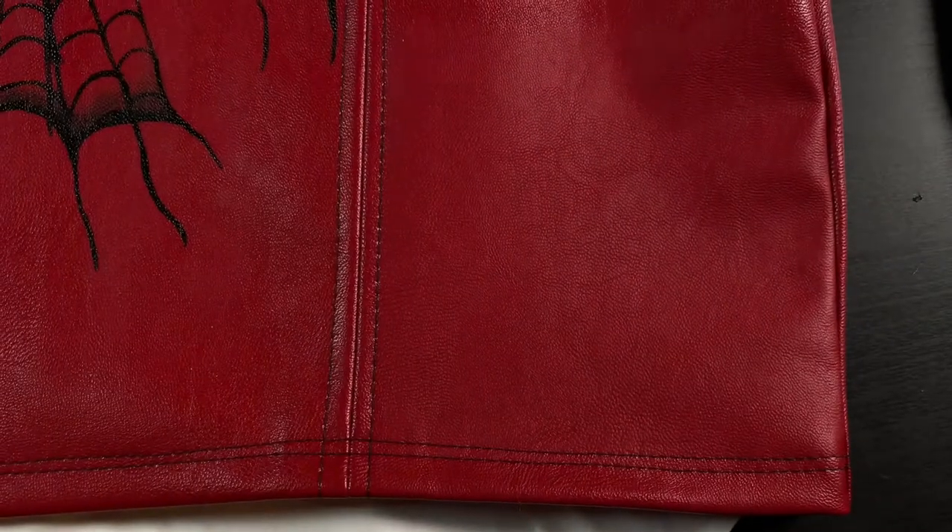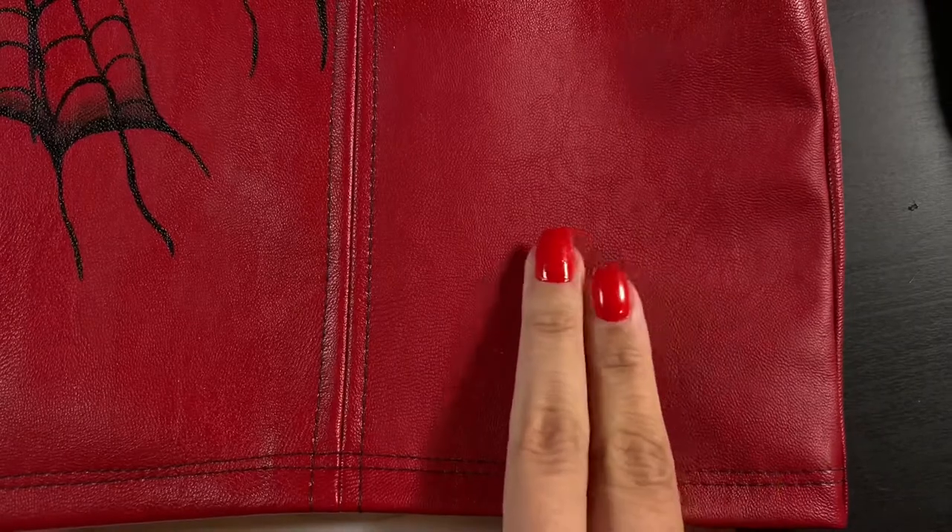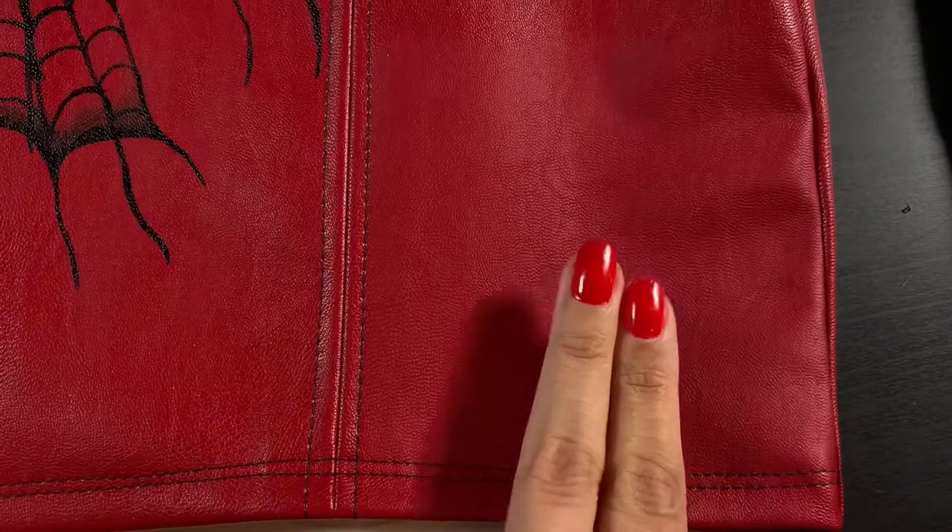Here is another part of the skirt that I prepped. One side is very matte and the other is very shiny — this is why it's very important to prep before you paint.